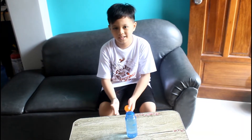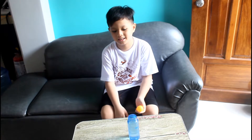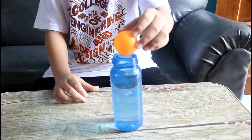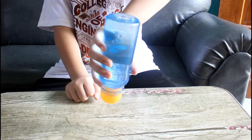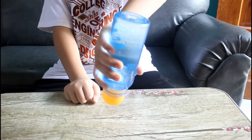Let's try to fill the bottle with water. Then next, we put the ping pong ball on the top of the bottle and see what happens. Wow, the water didn't come out. It's so cool, guys!